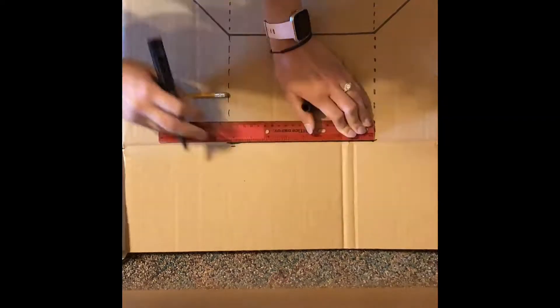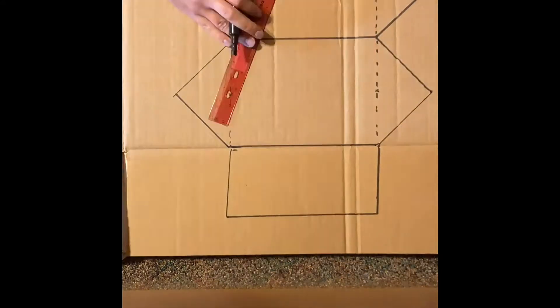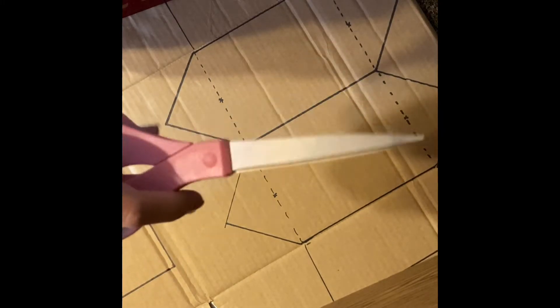Step one is to measure and then measure again. You want to start by creating the bottom and sides of your boat. I've gone for a rectangular base with points on both ends, but the shape of your boat is totally up to you. What shape do you think will perform best? And of course, the next step is going to be to cut out your shapes.